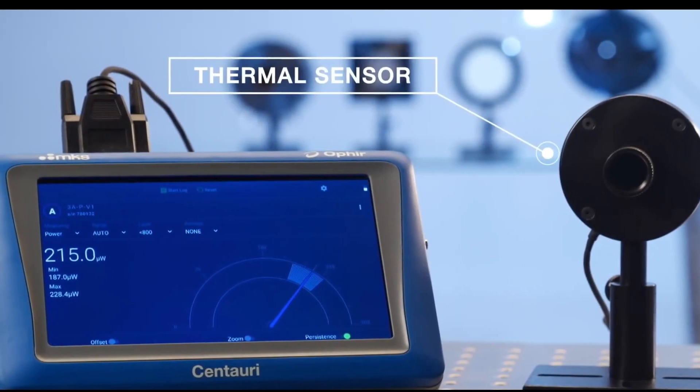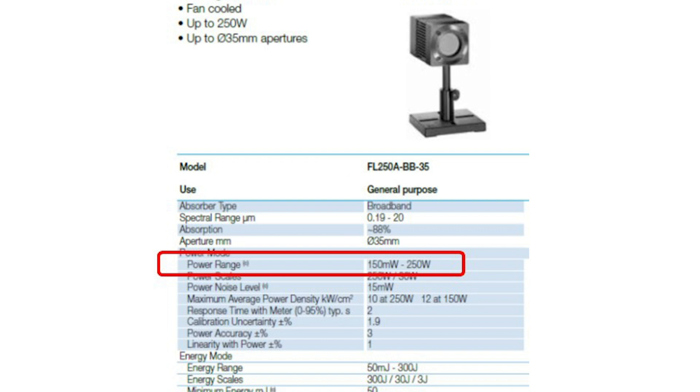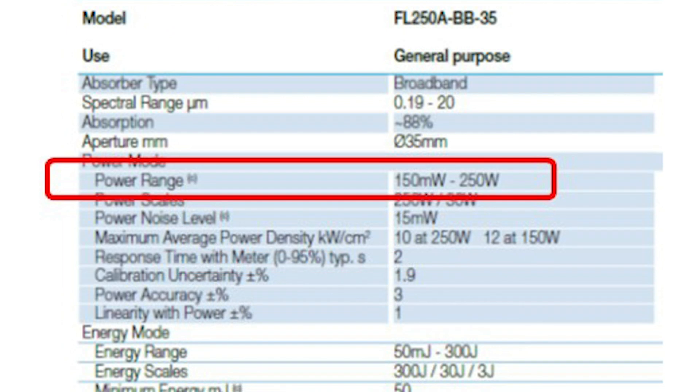Thermopile sensors are used to measure average power of a laser beam, and they're specified with a maximum rated power according to how well their body structure can continuously dissipate the heat that's generated as the beam comes in. For example, a sensor rated for up to 250 watts can dissipate heat at a rate of up to 250 watts.